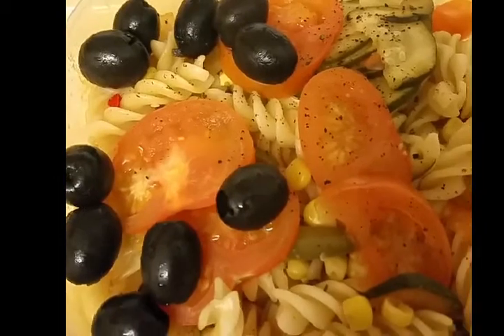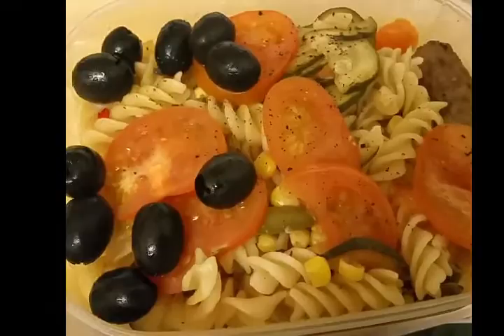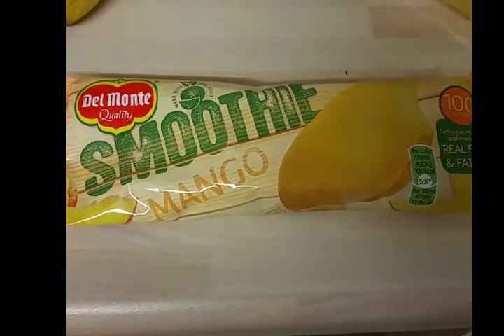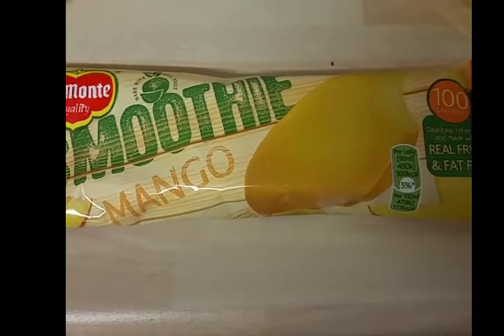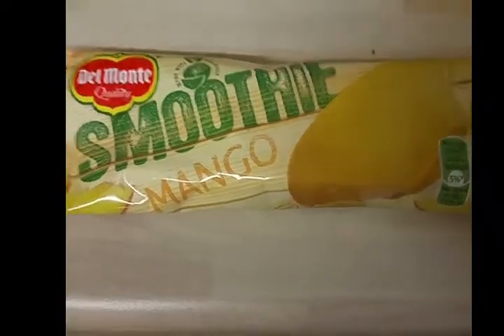So I'm at one healthy extra B and two sins so far today. I'm going to have a Del Monte mango smoothie lolly — it's 100 calories, so we'll go for five sins. That'll be seven sins so far today.